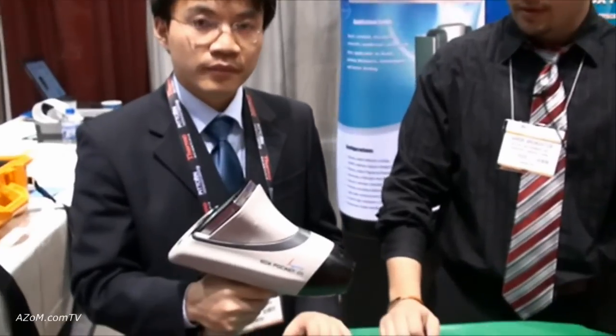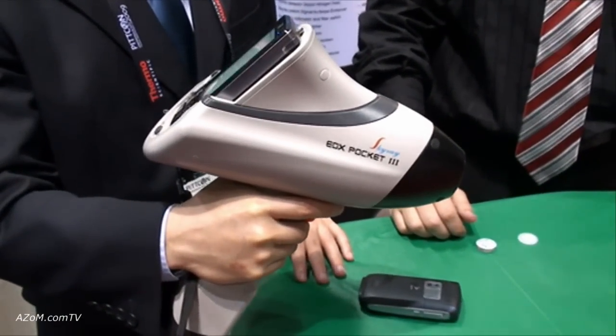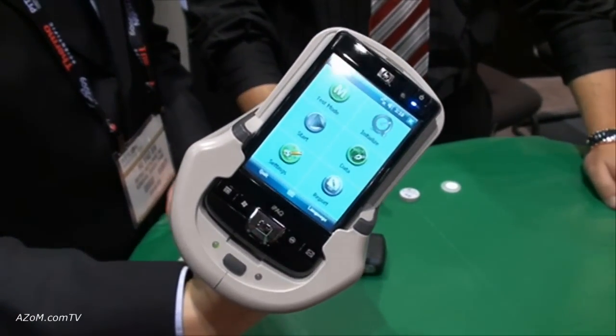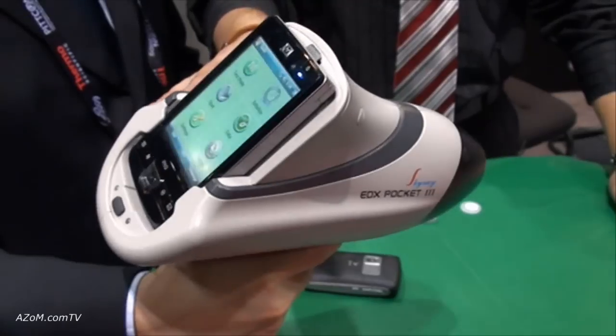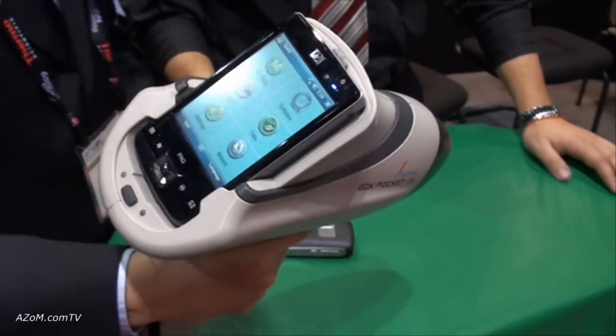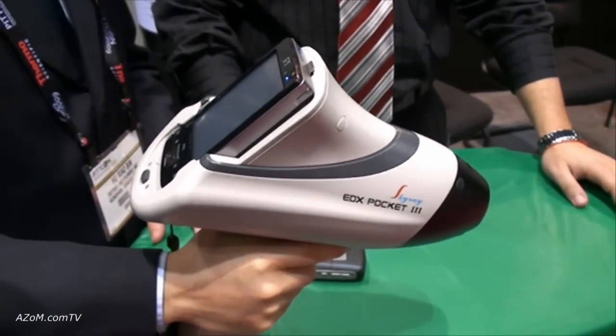Today we're going to be introducing the new EDX Pocket 3 from Skyray Instrument. This brand new handheld X-ray fluorescence spectrometer is equipped with the latest XRF technology. To operate the instrument we use this PDA here. It's wirelessly connected through Bluetooth to the instrument, and you can also set it up to be connected to your computer or printer for real-time results.